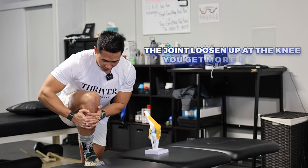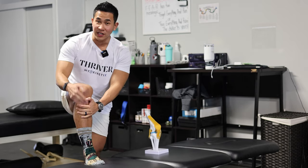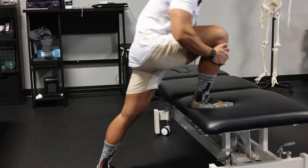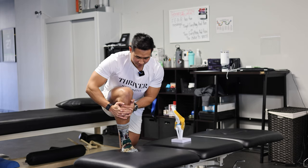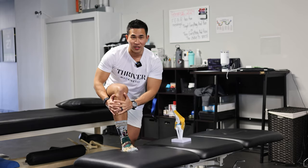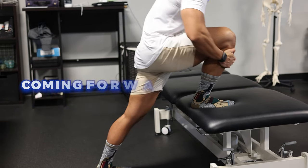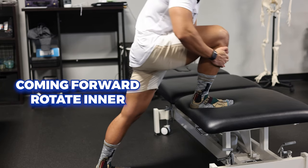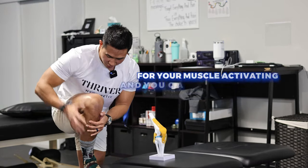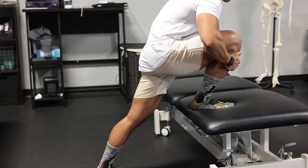That rotation is going to help loosen up the joint at the knee so you get more flexion. As you're doing this, you're also putting some weight into your knee, so you learn what it feels like to actually load your knee in flexion. That way, when you go to do a box squat or any squat variation, you feel more confident. If the table is too high, go somewhere lower. If you have an incision around here, don't put your hand on it. Do 15 reps minimum. As you come forward, rotate inward. Another cue: as you're loading, you should feel your muscle activating and you can slowly push away as well. This is one of my favorite things to teach patients as early as possible.